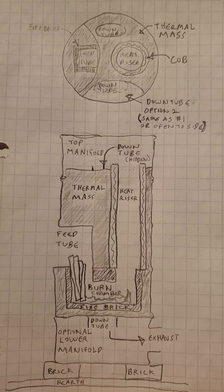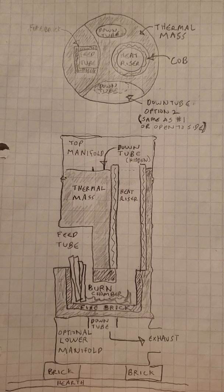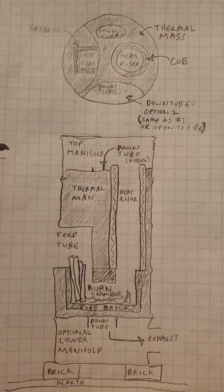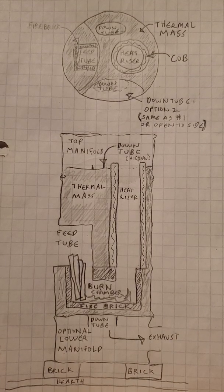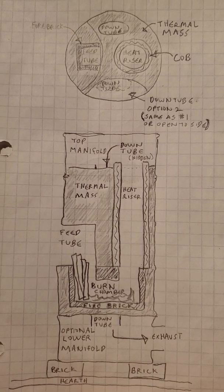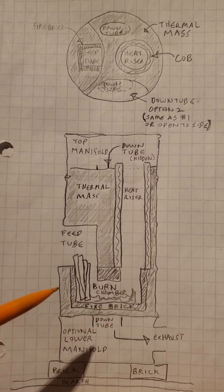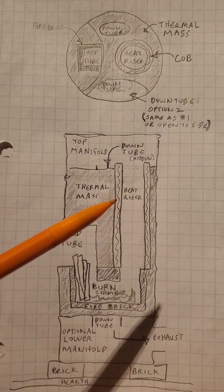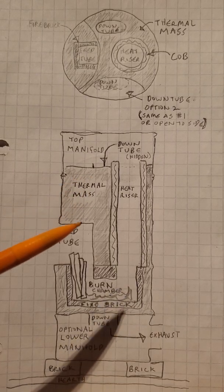We want something light enough that it won't collapse a floor, like in the trailer we're building one in right now, or in the double wide that I live in, or the tree house we built for my daughter, or the school bus we built for Jacob. Even though there's relatively little mass, surrounding the heat riser with thermal mass allows us to get it quite warm so it'll still have some heat in the morning.